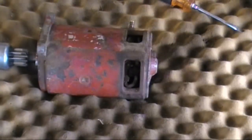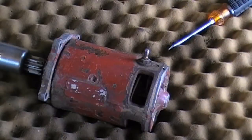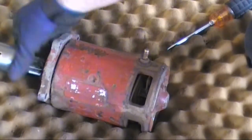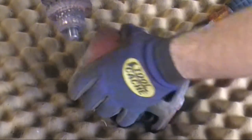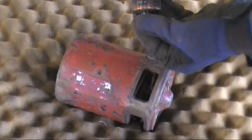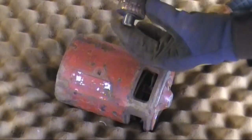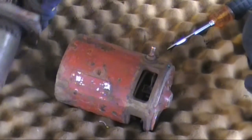The back bolts on the starter here are 7/16ths. I'll break those loose and get them out. With these out we should be able to take this right apart. Now you can see the scoring all over the armature — it's all pitted. Definitely not been making good contact, so we'll dig a little deeper here.